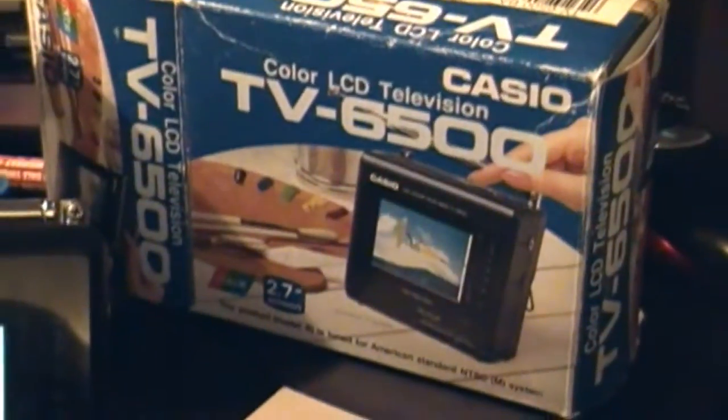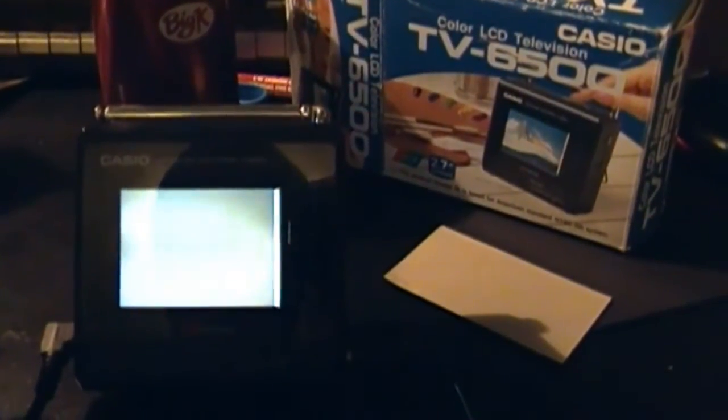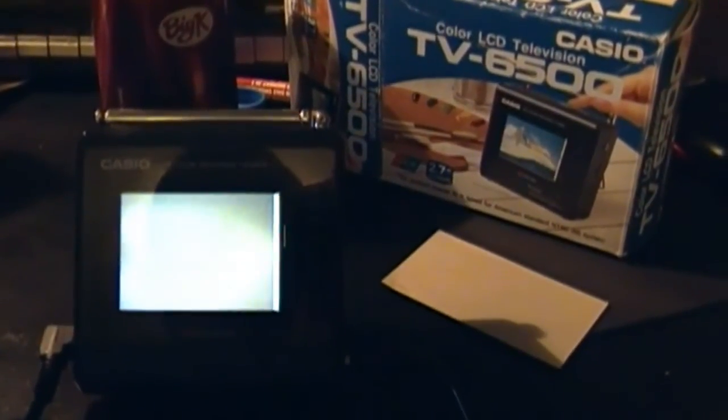And that concludes this test of the Casio color LCD television, model TV6500. This is going to need a little bit of work, but I guess for a conversation piece or a paperweight it'll do for now. Until then, thanks for watching — I'm Esky, and the comment box is open.